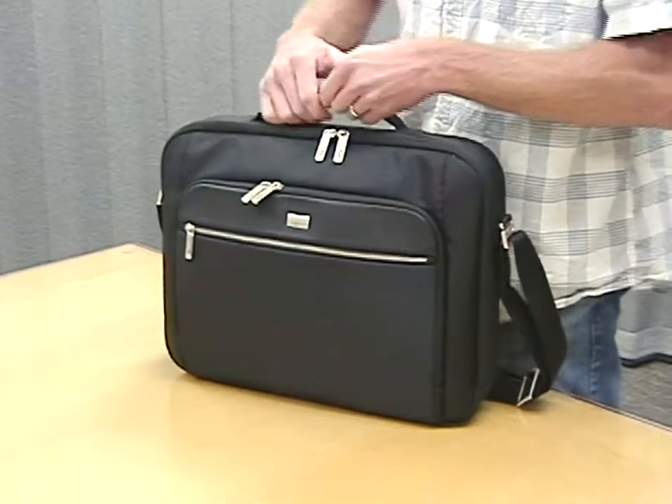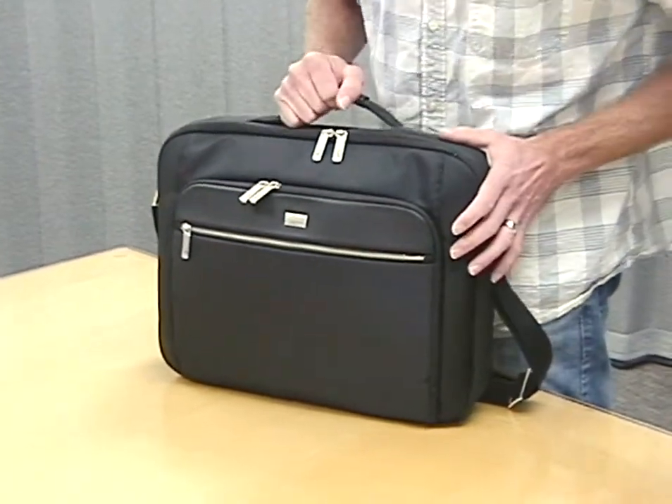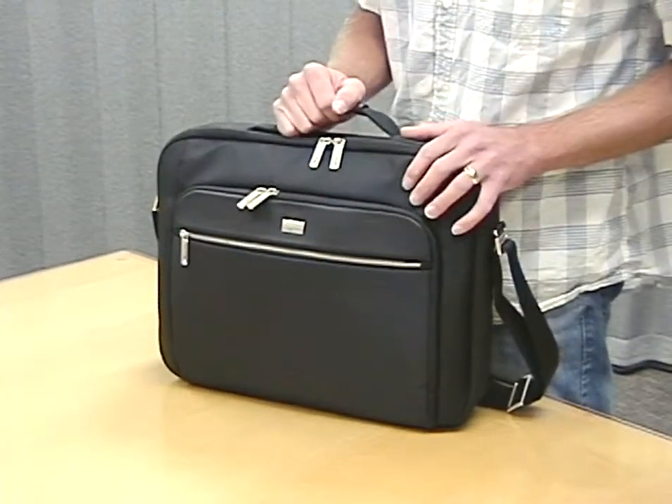Real leather on the front panel and also on the handle — very comfortable to carry. Stylish metal zippers and metal logo treatment give this case a very polished look.